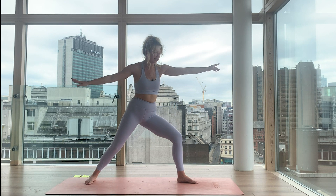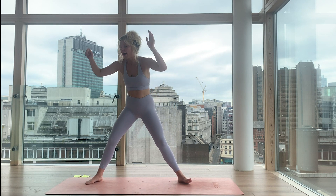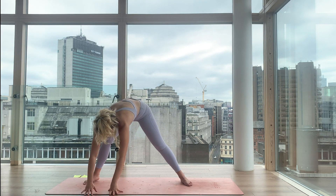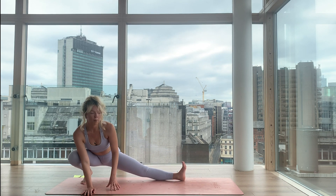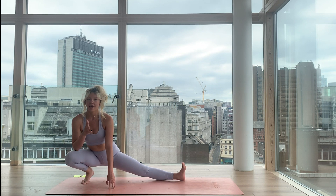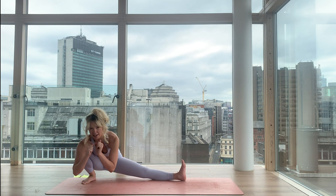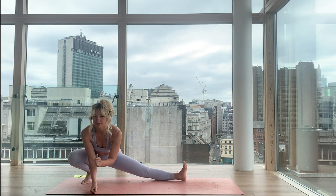And then we transition to skandasana. Spin all ten toes out, bend deep into your right knee, and lower your hip towards the right knee or the heel. Hands can come to the earth or you can bring your hands to your heart centre, opening through the hips and lifting through your chest. Take a moment to arrive. If you do have the flexibility to lower the hips all the way down, check that you're not just dumping into the joints — press down to lift and find that engagement.